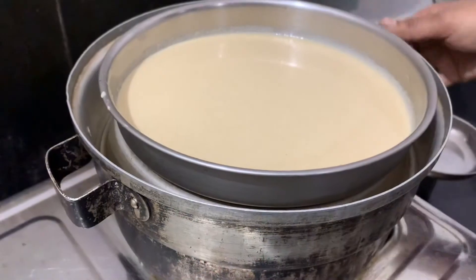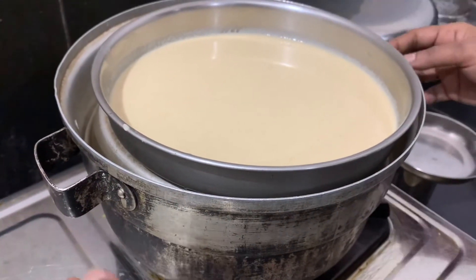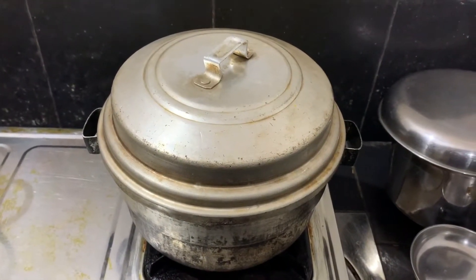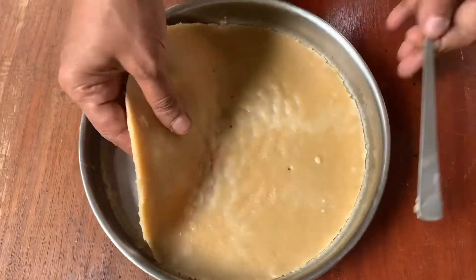Add the oil and mix it in. Put it in to steam for 10 minutes on high flame. Add 1 teaspoon of salt.